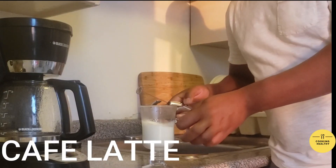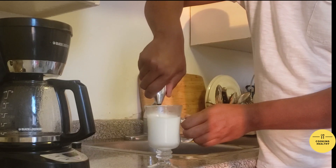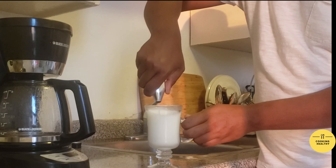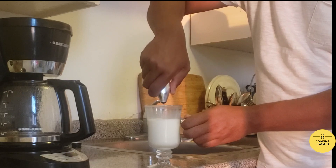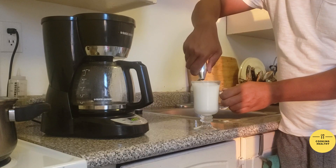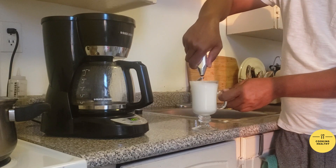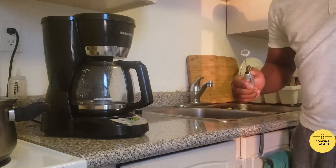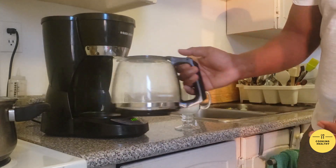This is my milk. I'm going to proceed slowly, trying to generate the foam. My milk is warm because I heated it. Look at the foam — and then I grab my coffee.